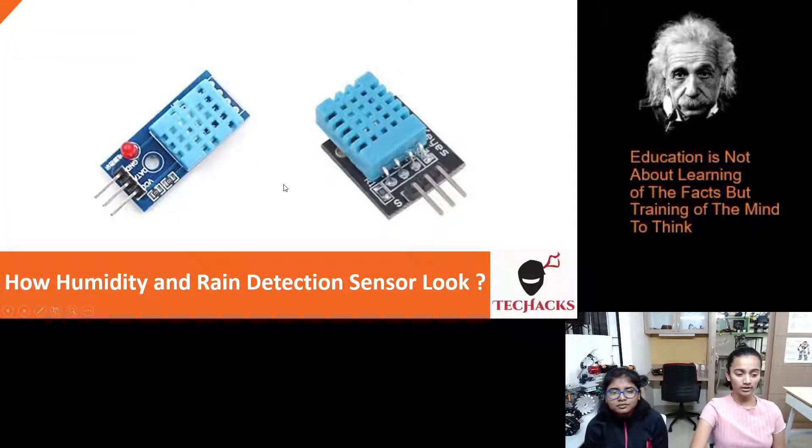So this is how our humidity and rain detection sensor looks like. This is the main sensor, and here we have three pins: the positive, the negative, and the signal pin.